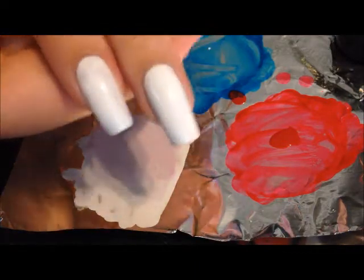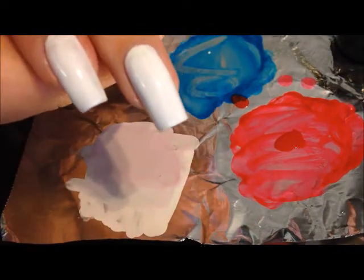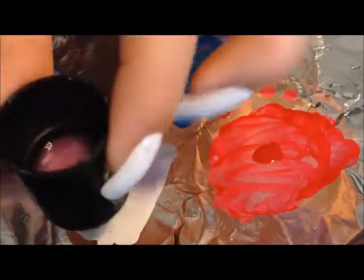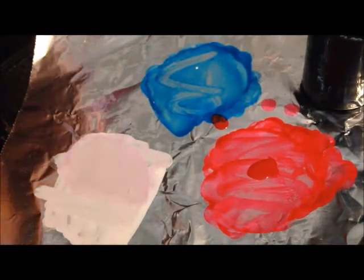What we're going to do is use white as our base, and you're going to need a little bit of foil, a little cup with some acetone in it, and some Q-tips.